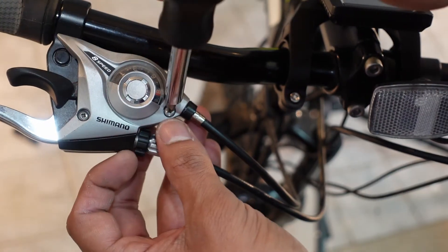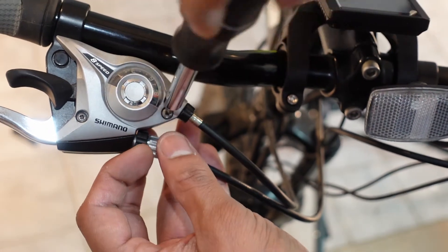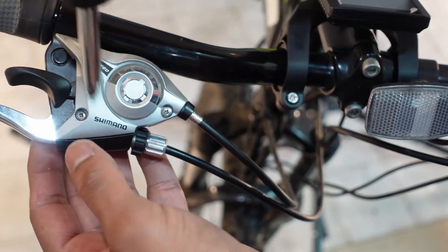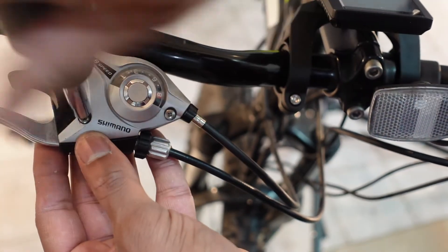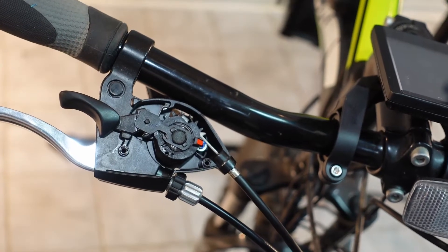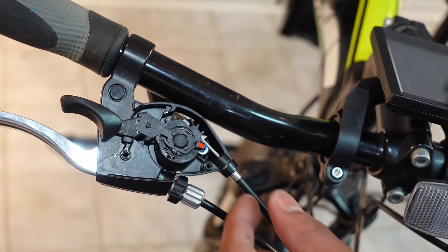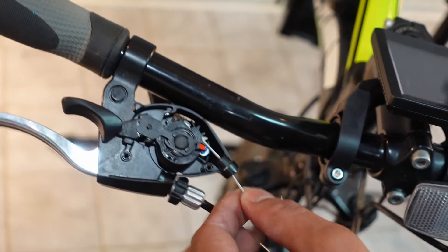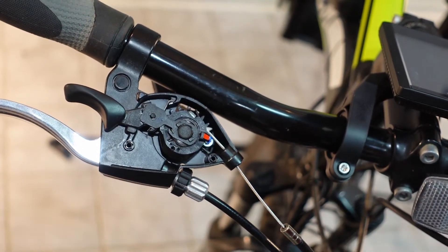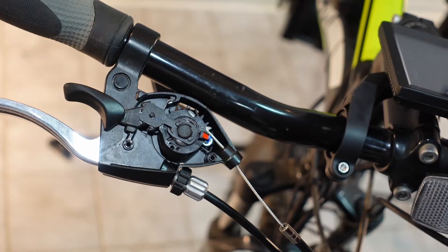Next step is to take the shifter cable out. In this particular model, you have to loosen these two screws and take the top plate off. After the top plate is off, we need to take out the shifter cable — it should be pretty loose now. You might need something to pry it up with. Also, you want to make sure you're in the smallest cog while doing this.